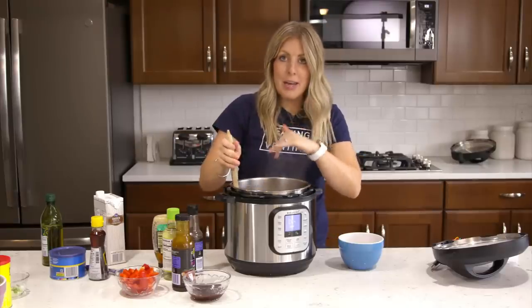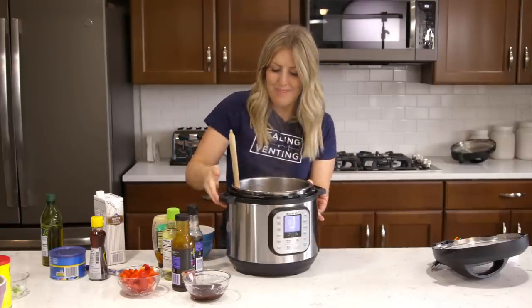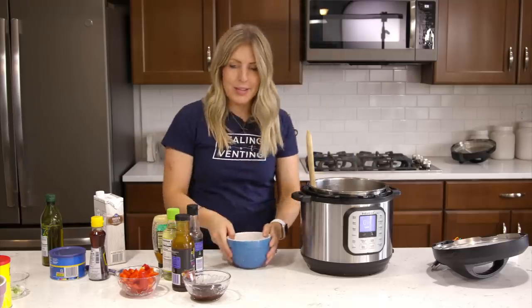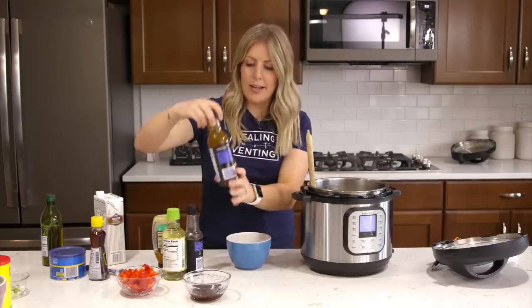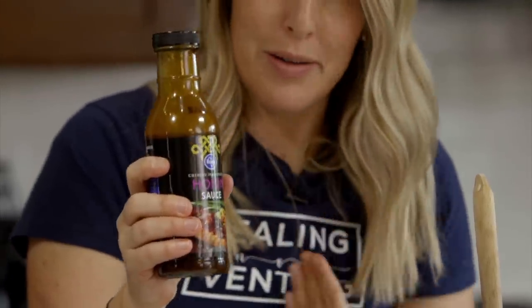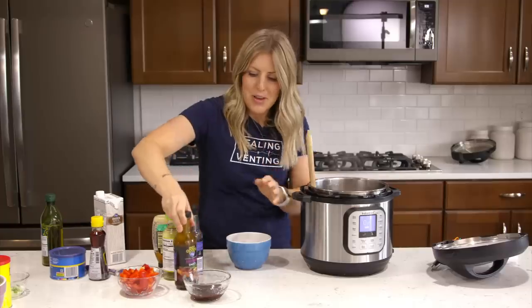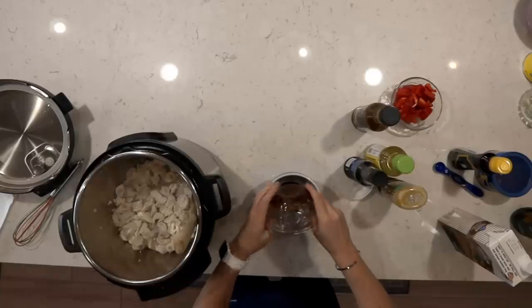Now we're going to start and make a little sauce — we'll set the chicken aside for a second. This sauce is what makes it taste so good. First we're going to add hoisin sauce — I pronounce it 'hoisin,' correct me if I'm wrong. That's four tablespoons of that sauce, just dump it right in.